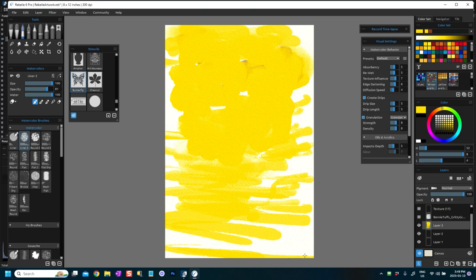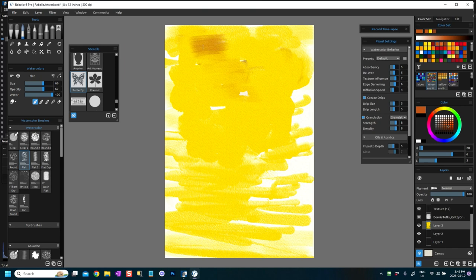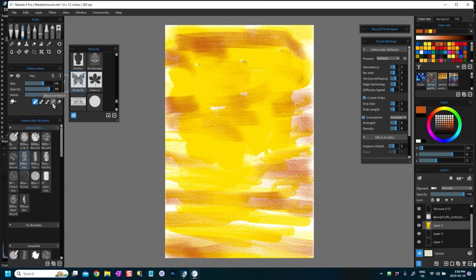A flat brush might be better — this makes it a little bit lighter. Then I'm going to put in some of the brown. The opacity is a bit low so I'm going to reduce the water a little bit. I just need that much water — I'm really filling this in now and going to blend that.